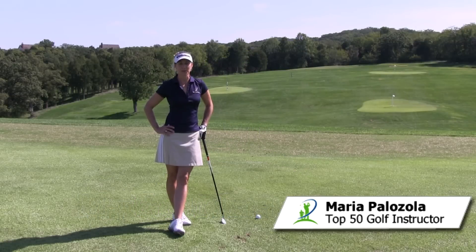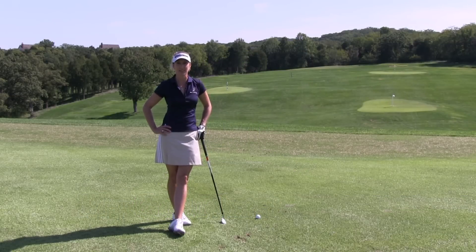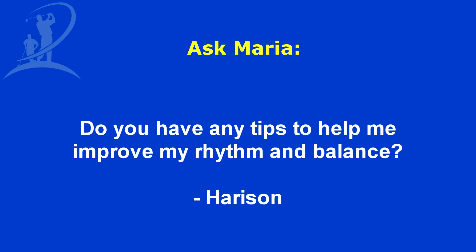Hi, I'm Maria Palazzola with MyGolfInstructor.com and I've got a question today submitted by Harrison. His question is: do you have any tips to help me improve my rhythm and balance?